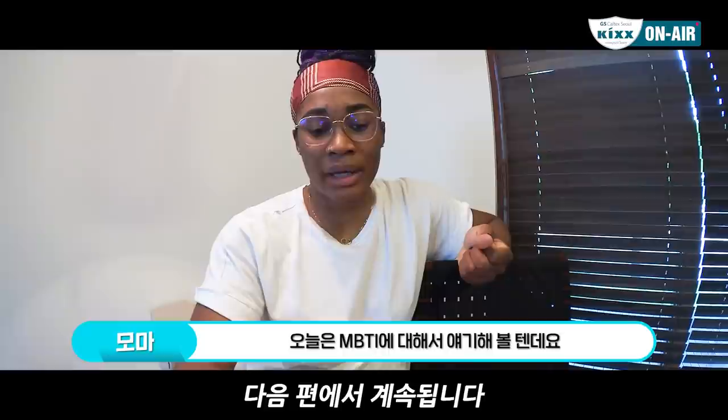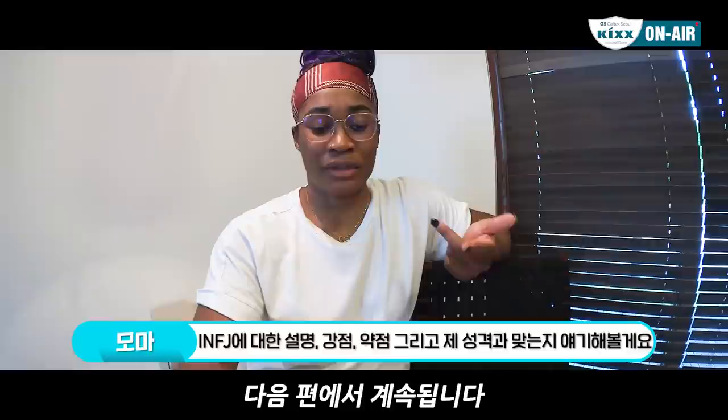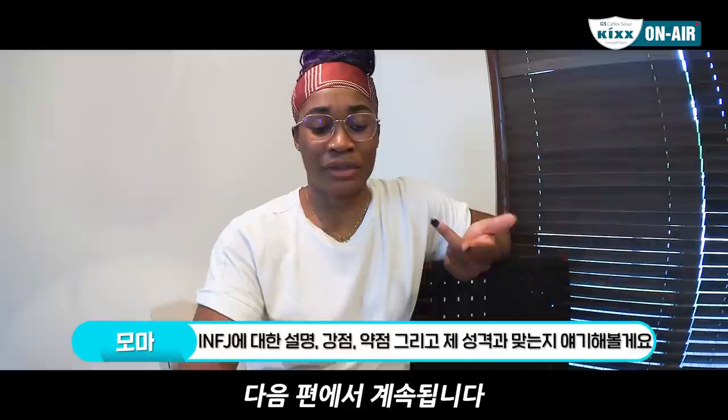Hi everyone, so today we will be talking about the MBTI test and I will explain the result that I got and talk about my personality type. I'm an ENFJ. I will tell you the strengths and weaknesses of ENFJ and also whether I can relate to that.